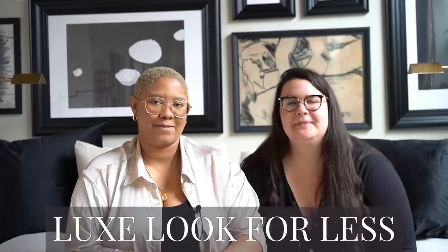Welcome back to DIY with KB. My name is Kiva. My name is Anne. And I teach people how to achieve the luxe look for less.